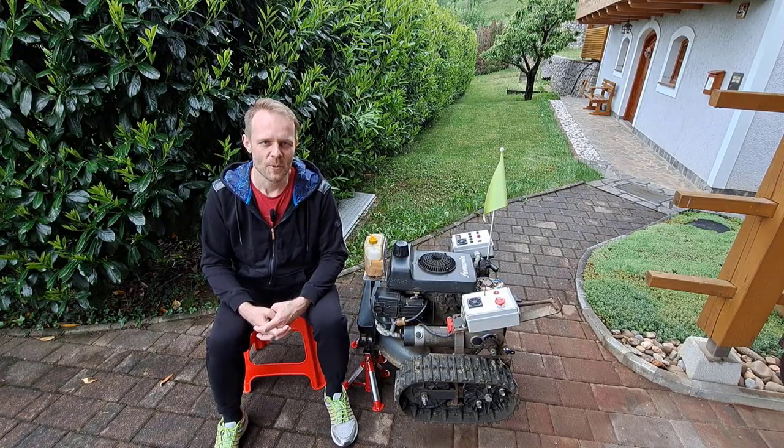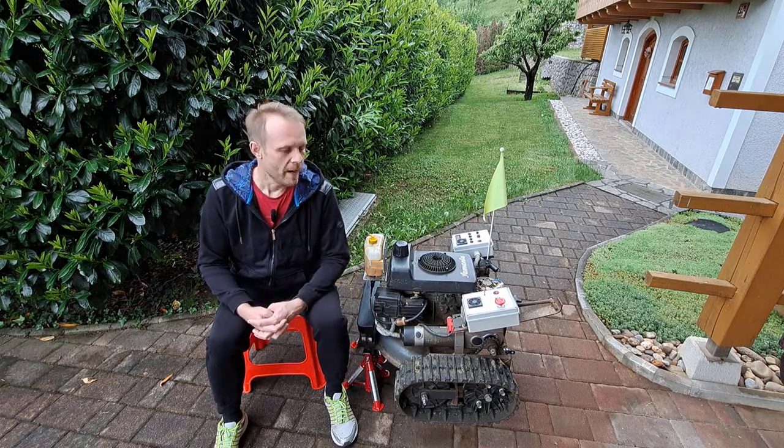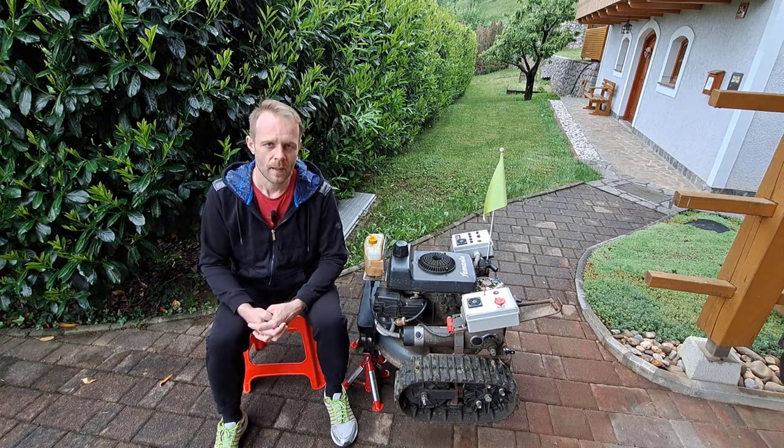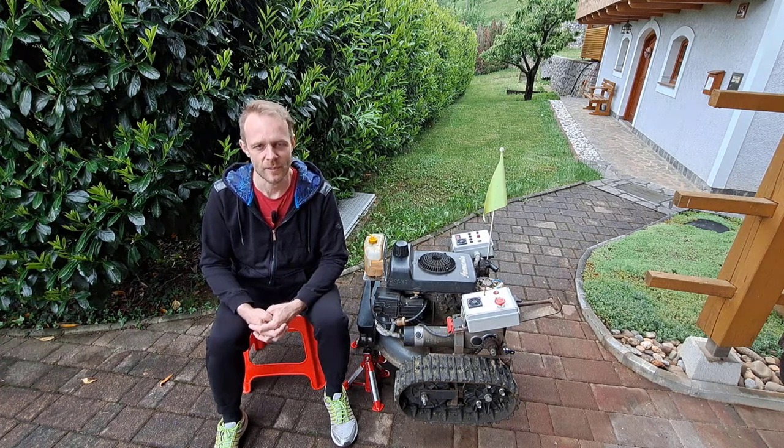Hello, this time I will show you how to make the track drive. When I was building the mower, I decided to go with snowblower tracks because they are the cheapest ones.